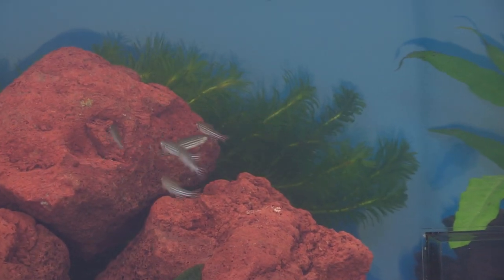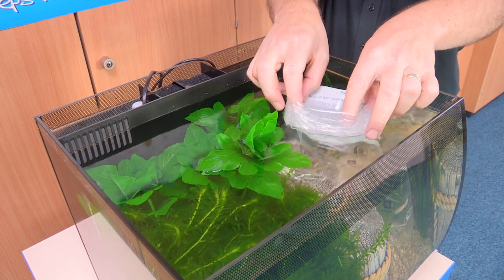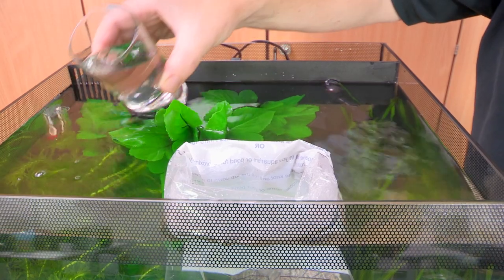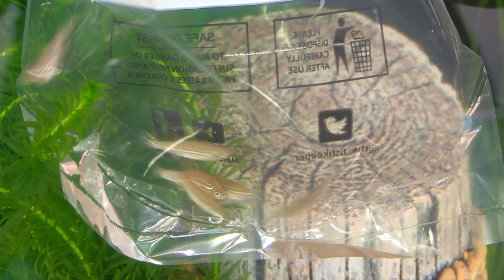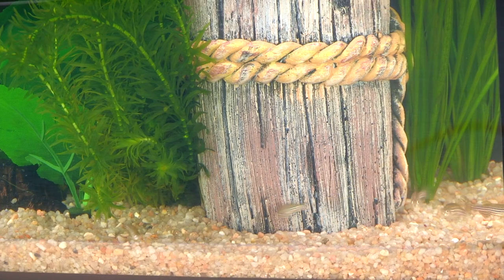If you'd rather introduce your fish using the bag they came in, turn the aquarium light off and gently float the bag in the tank for approximately 5 minutes. Untie or cut the knot off and roll the top down to make the bag float. Gradually introduce some of your aquarium water into the bag every 5 to 10 minutes. Although some people may have concerns about adding shop water to their aquarium, there's actually no reason to worry, unless there's a lot of waste visible in the bag or your new pets have been in transit for over an hour. After 30 to 60 minutes, lower the bag below the surface and allow your fish to swim out into their new home.